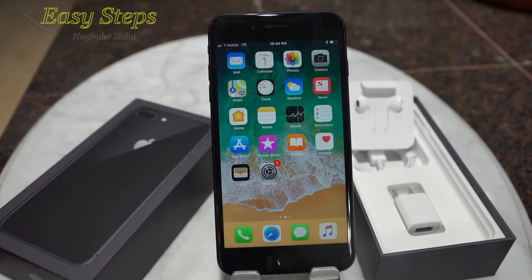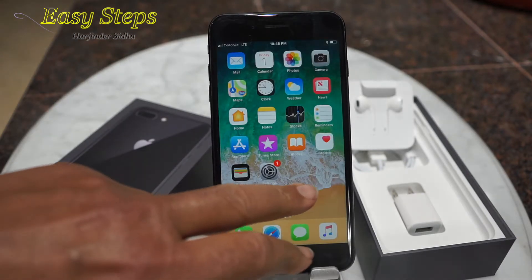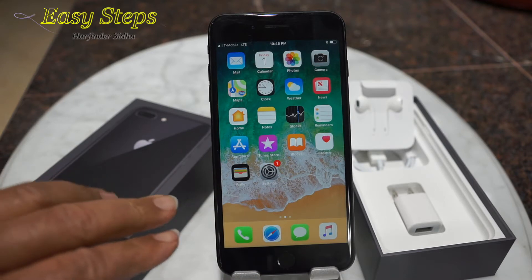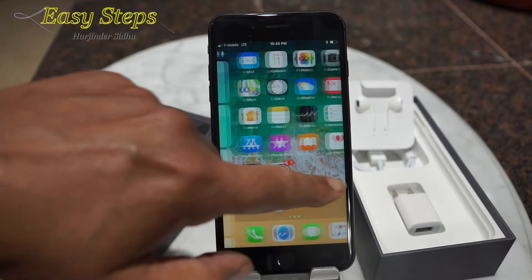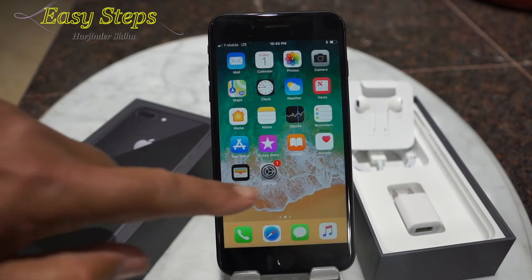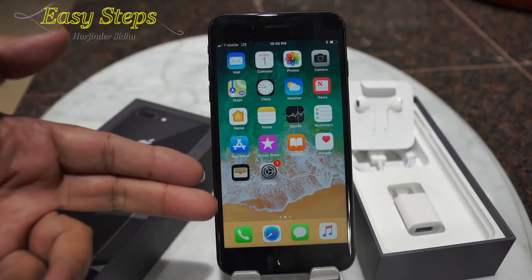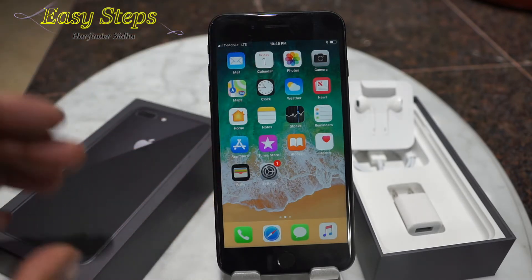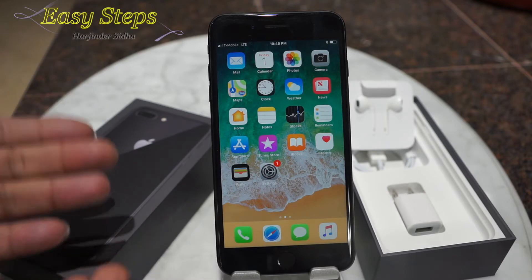Hello everyone, please welcome and join me — Easy Steps. Today I'm going to share with you the iPhone 8 Plus. If your phone gets stuck or is not responding and it's not moving anywhere, I'm going to show you how to do a hard restart so you can bring your phone back to life.